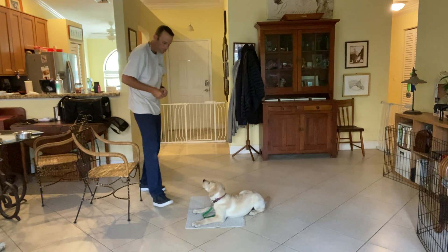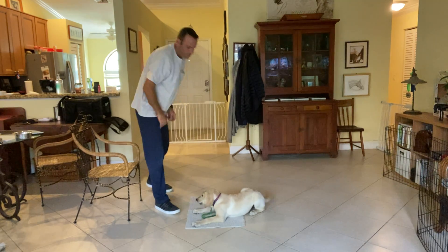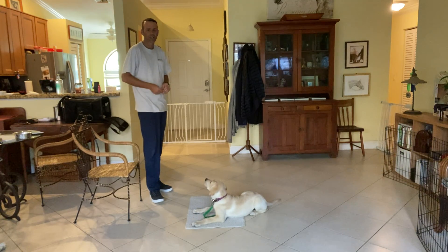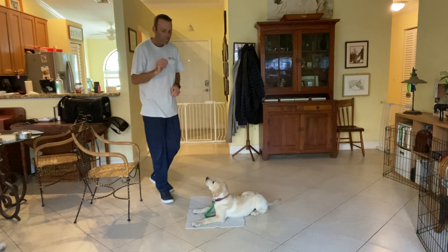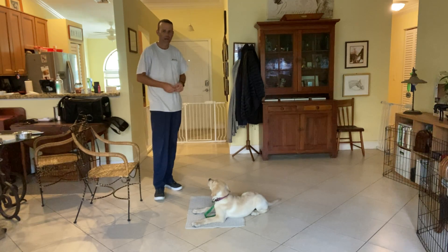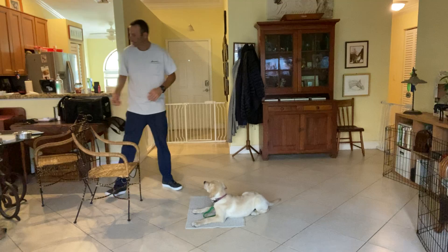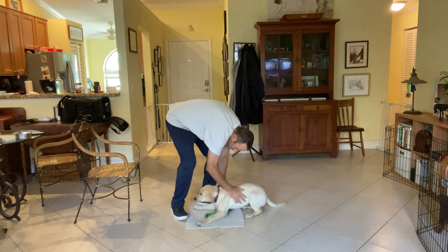Now when I'm done with this, I'm going to go ahead and release him. I do that by treating — yes — and release. I tap him on the head and tell him 'release.' The release doesn't mean he has to move; if he wants to lie here he can. It's just letting him know I'm done giving commands. We have to use the release word, guys, because there has to be a beginning and an end to this — there can't just be 'stay on the mat' indefinitely. We want him to wait for a release word. You're very good.